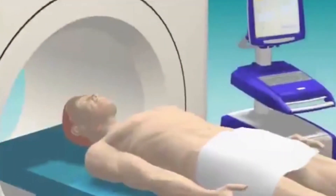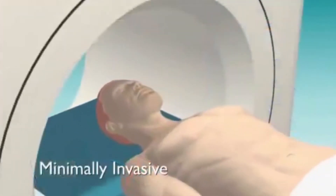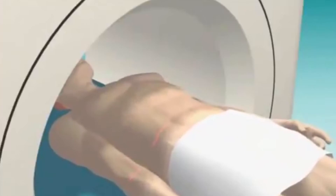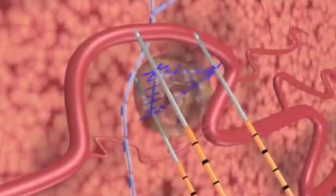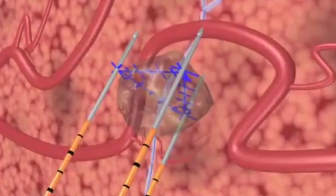NanoKnife IRE treatment is minimally invasive and is performed under general anesthesia with ultrasound or CT guidance. Preoperative imaging allows precise calculation of the tissue volume and shape to be treated, and aids the planning of appropriate positioning for the NanoKnife IRE electrodes.